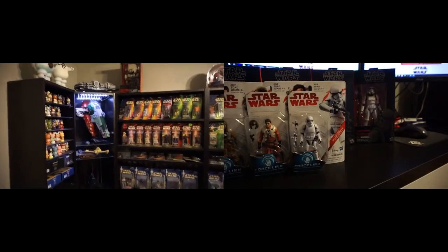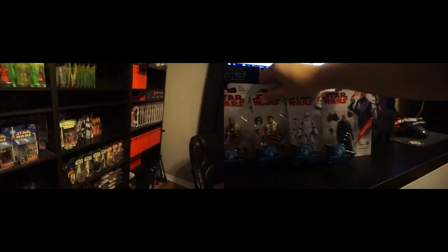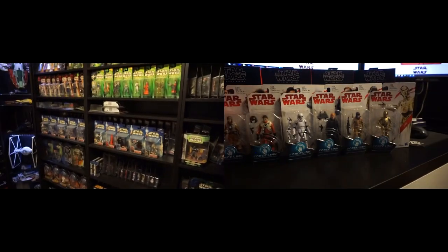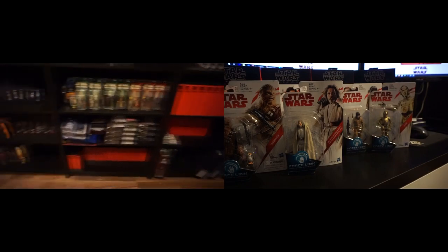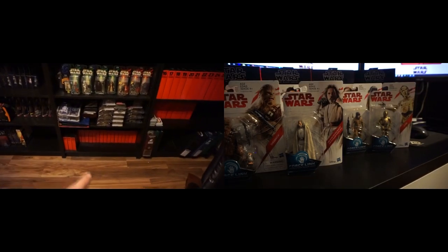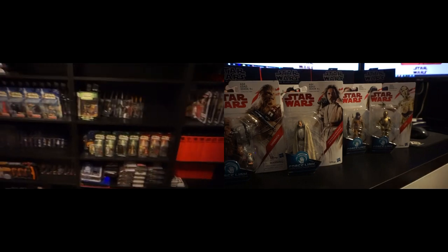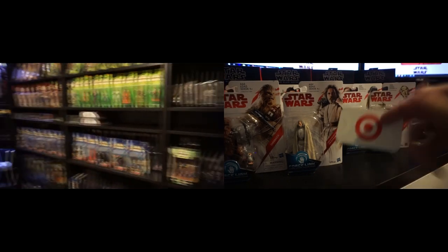Thanks for watching. On the bottom left you can see I've got a room tour going on - be sure to check that out, I usually update it twice a year. On the right you can see a sample of my pickup videos if you haven't seen any of those yet. Please subscribe - I try to do monthly pickups at a minimum and bi-annual room tour updates. Be sure to like, subscribe, comment, all that jazz - thank you very much.